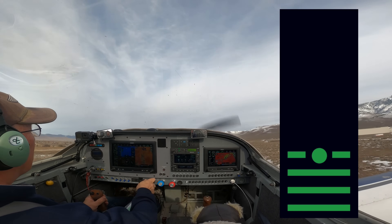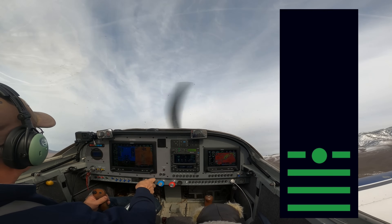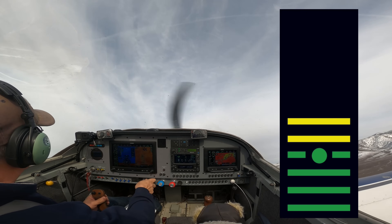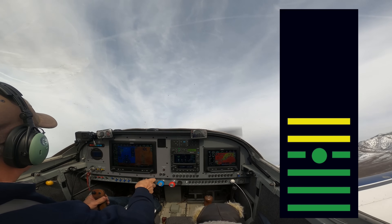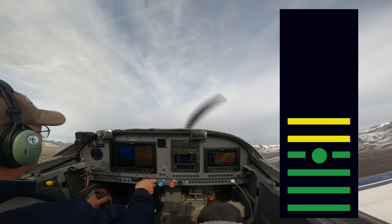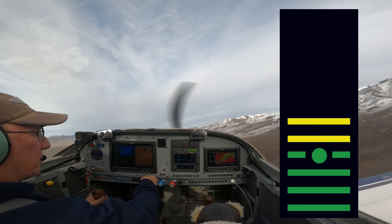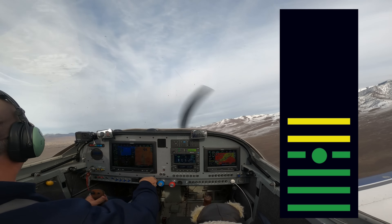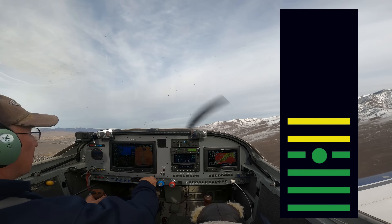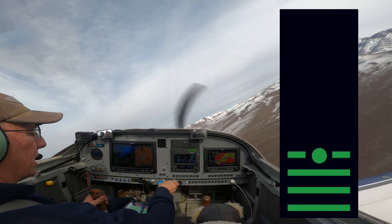Now as we climb out, if we get too steep we're going to get tones. And that's a really steep climb. But that'll save your bacon if you're trying to get out of a small box canyon and you're climbing like crazy and you get that noise beeping in your ear. You know that unless it gets terribly frenetic you're going to be okay.